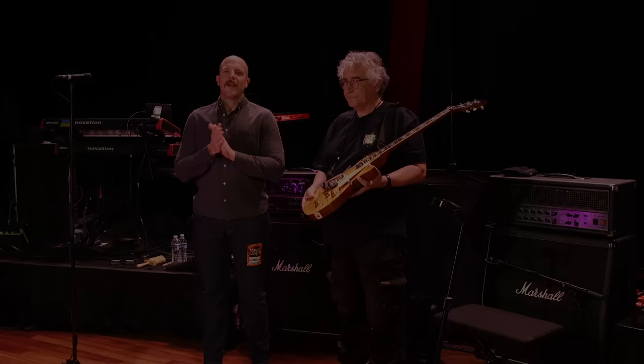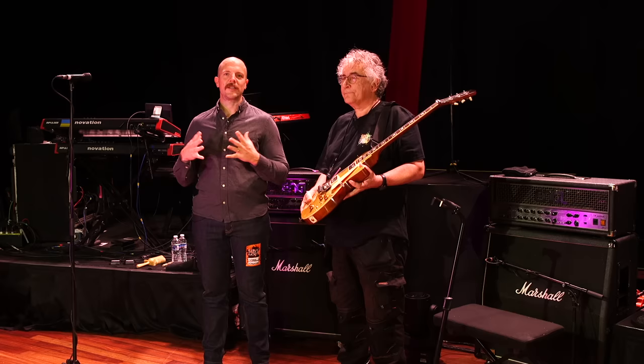Hey everyone, this is Chris Keyes for Premier Guitar. Today we're at the Ryman Auditorium in downtown Nashville, checking out Steve Hackett's rig, joined by Vince, his guitar tech.